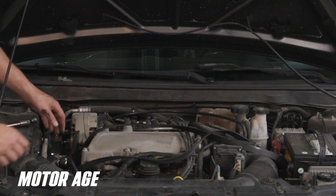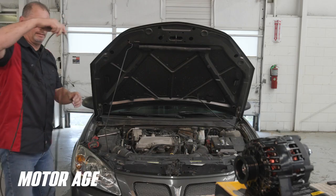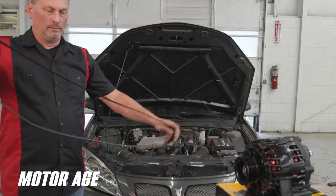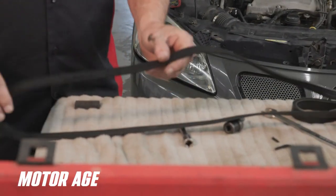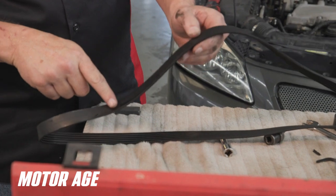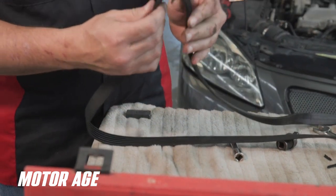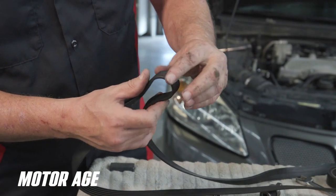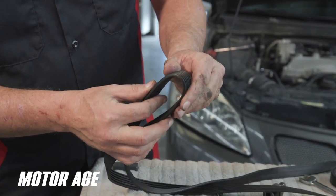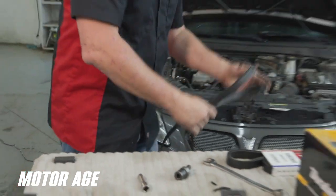The front engine mount is out of the way, and here's our old belt. The belt itself is in pretty sad shape — you can see it's starting to come apart on the outside. It's got some shiny spots on it, and if you flex the belt real hard you can see all the cracks in the ribs. There was not much life left in this belt, so we're going to replace it when we put the new alternator on.